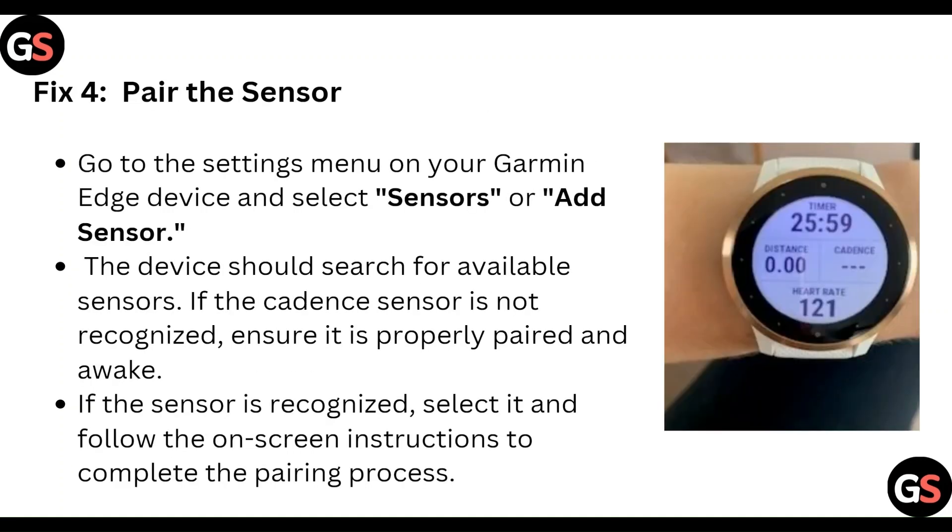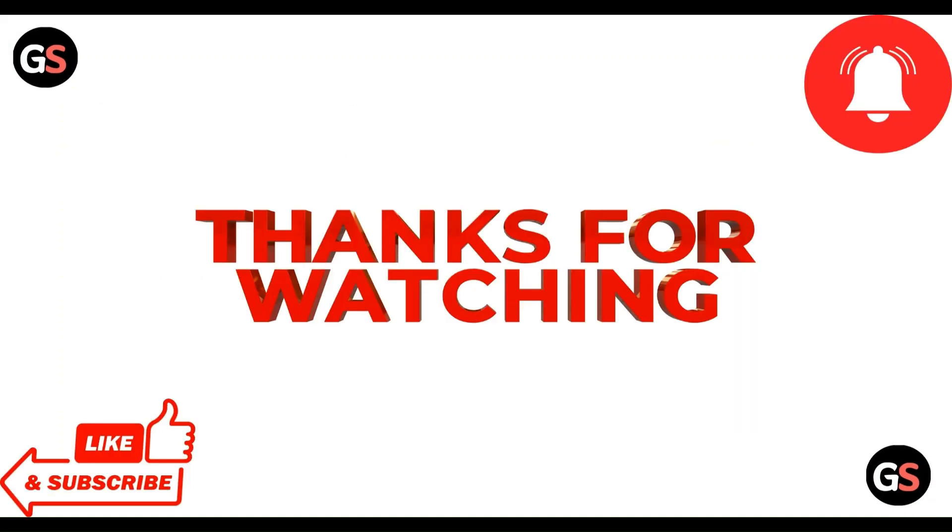Now pair the sensor. Go to the settings menu on your Garmin device and select Sensor or Add Sensor. The device should search for available sensors. If the current sensor is not recognized, ensure it is properly paired and awake. If the sensor is recognized, select it and follow the on-screen instructions to complete the pairing process.